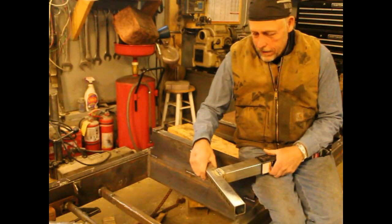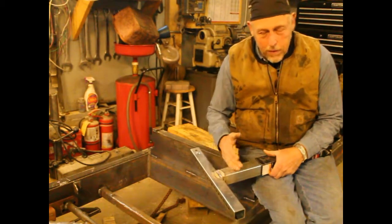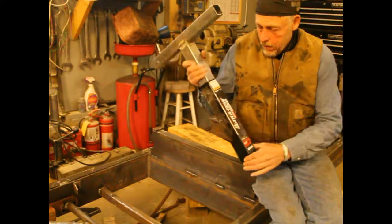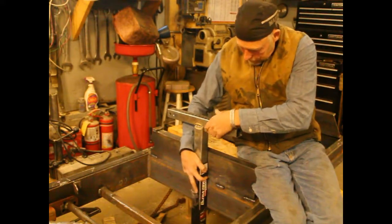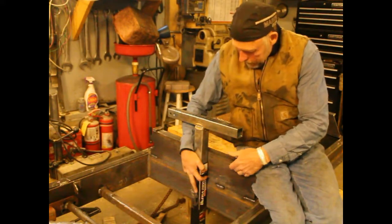I've cut it off, taken the inside part out, and welded it back on the end, getting rid of all of the equipment that it took to make that drop. What I'm going to do is mount this right on here. This is obviously extended.